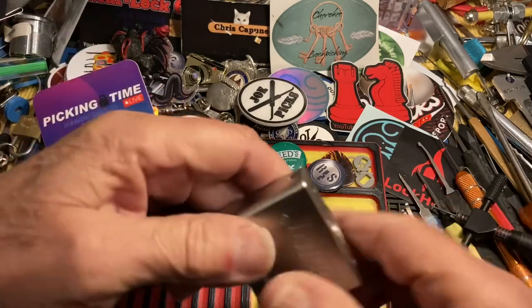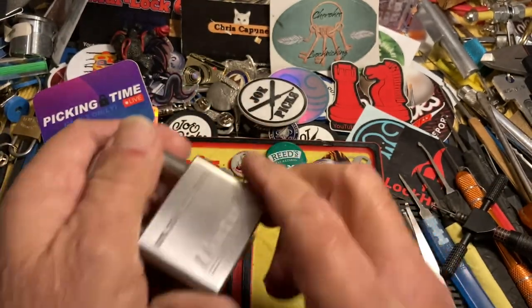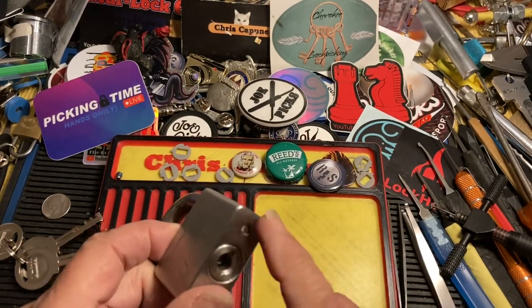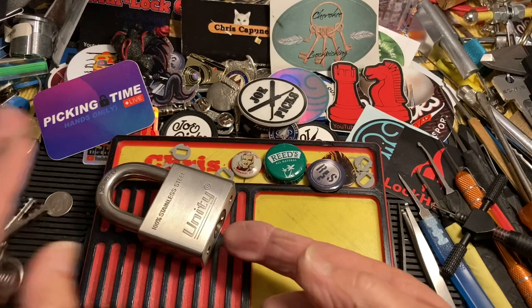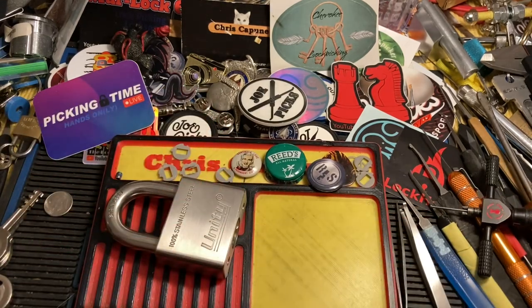I believe I got a click and we're open! So that's the Unity lock scramble — very cool. I've got some more of these coming and I may do some giveaways with these. I do like them; they have great feedback and they're really a nice lock. The best thing, like I say, is they're guttable and you don't need a standoff. Anyway, thanks for watching — we'll see you next time.